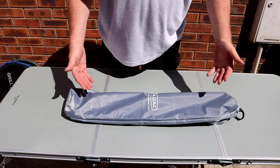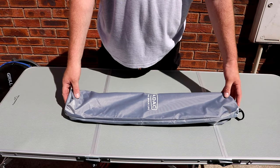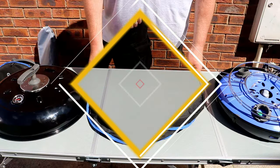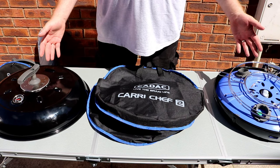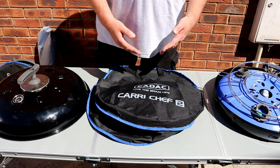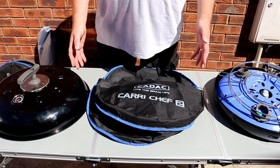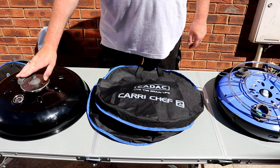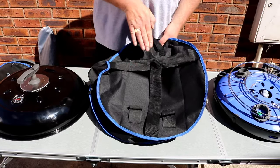I bought the bag for the legs, so the legs are already taken care of and I don't need to worry about them. So here we go, we've got the main components of your Cadac. There doesn't seem to be an instruction, so I'm just going to wing this and see how we get on. I think I'll save that for last and put it in the back there.